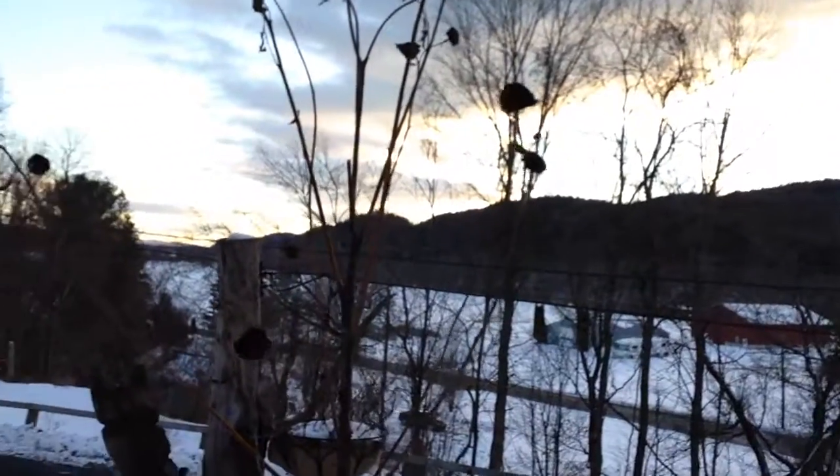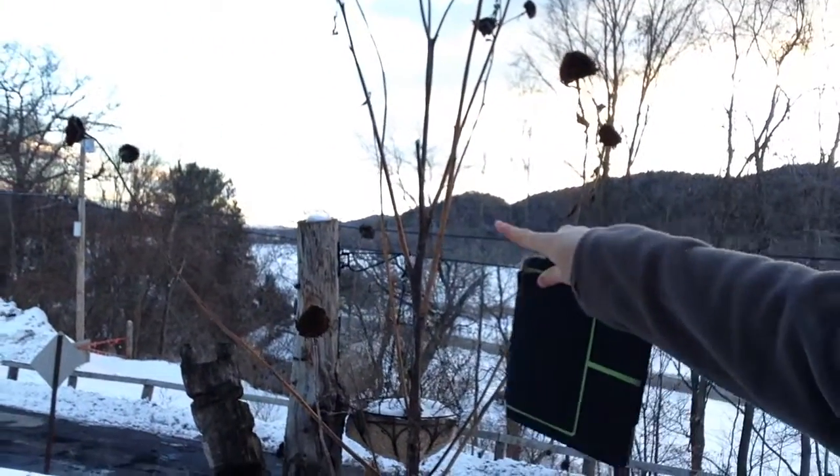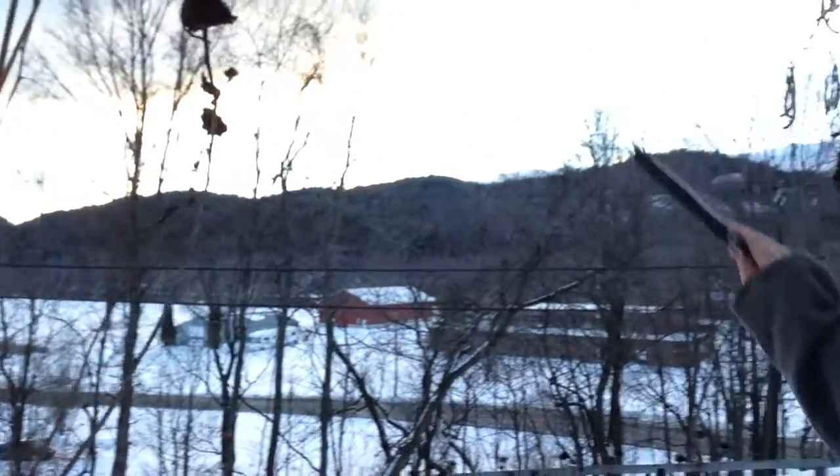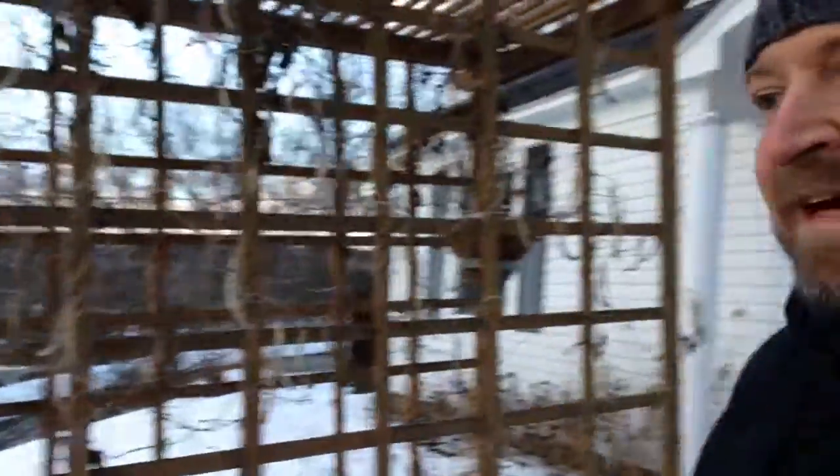Beautiful sunset tonight. That's Vermont right over there, and the Connecticut River is coming right down there. It's already 3:30 and the sun's already down behind the mountains, so it's going to be getting dark soon.